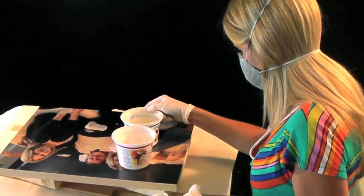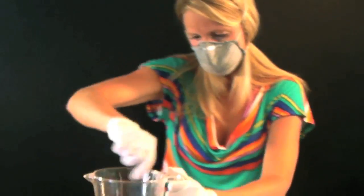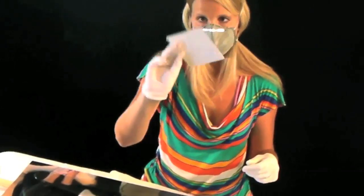First I'm going to measure out equal parts of the A part and the B part — resin and hardener. Then I'm going to mix them together in a larger container and stir thoroughly, scraping the sides as I go. Probably about two or three minutes of mixing. Then I will pour on top of my fixture and spread it out.